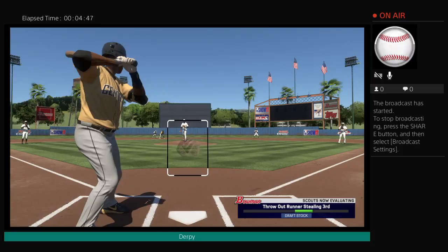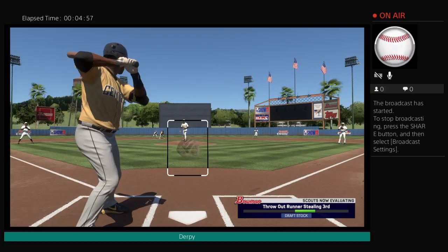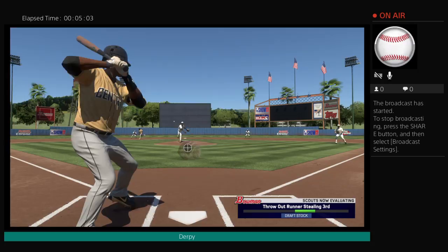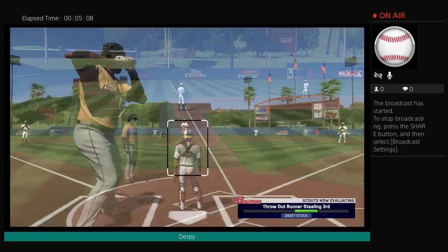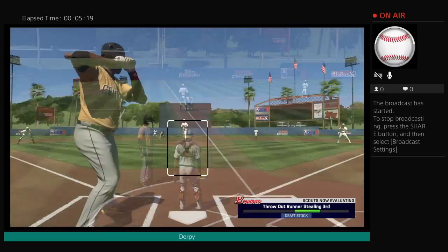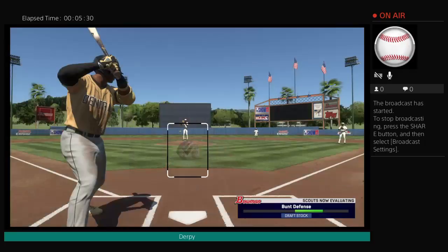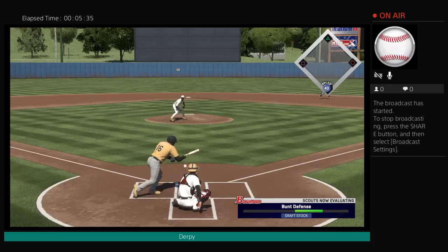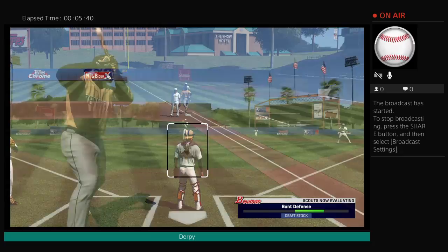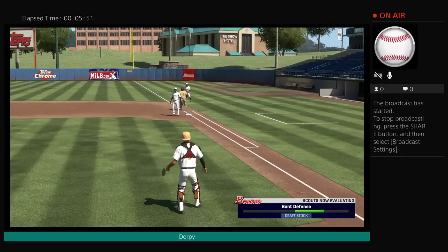Throw out the runners going to third. Easy. Easy out. I thought we didn't even get him. I just want to get him easily — no need to go insane by holding it down like I usually did. Hey, that's easy out. Bunt defense. Easy out. Got him again. Got him again.